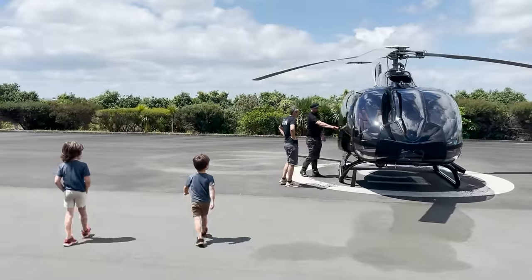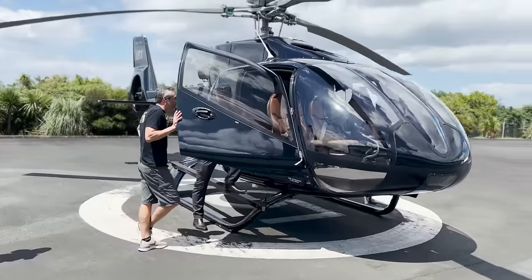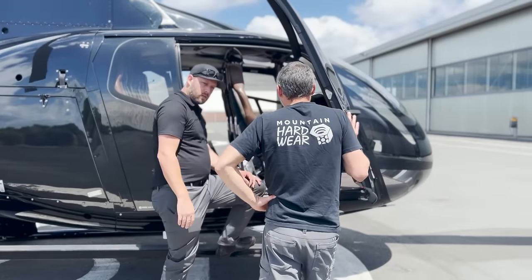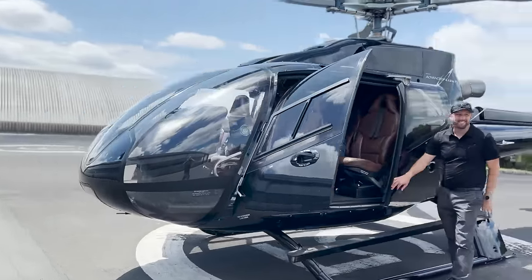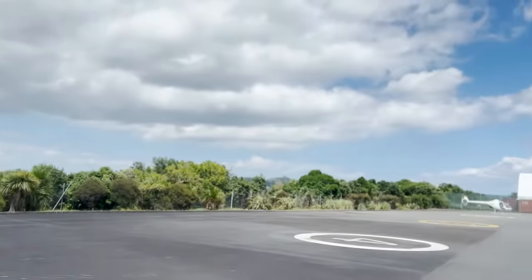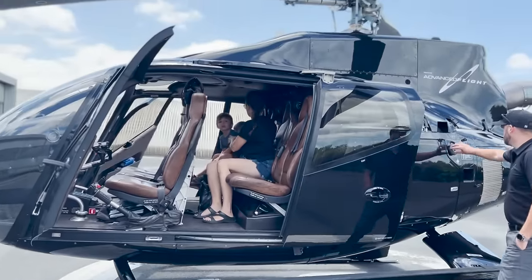This is definitely one of those bucket list kind of hangars where you look around and go, yeah, this would be a pretty cool dream to have one of these. So this is the machine we're heading out in. This is Ian, our pilot. Thanks, Ian, for taking us out today. We've got the 130. They actually have a flight school here with a couple of Cadbury G2s, which is kind of neat. This is my first time flying an EC-130, so I'm really excited about that. I can't wait.